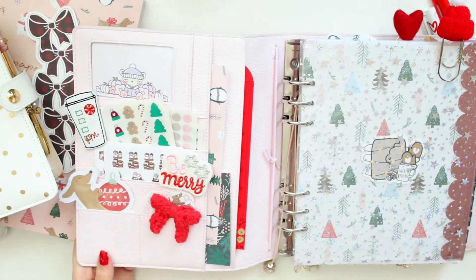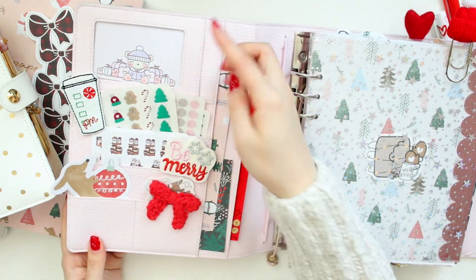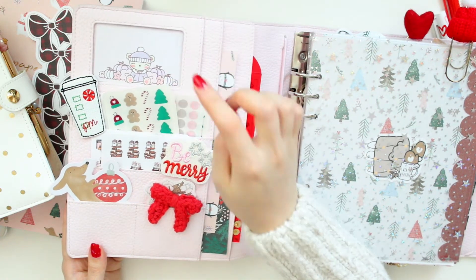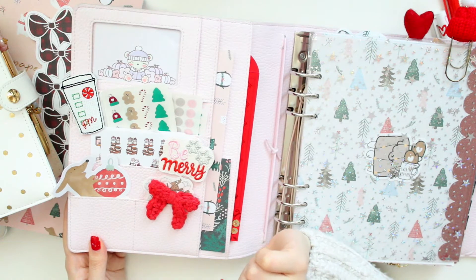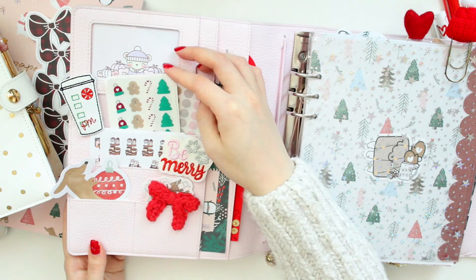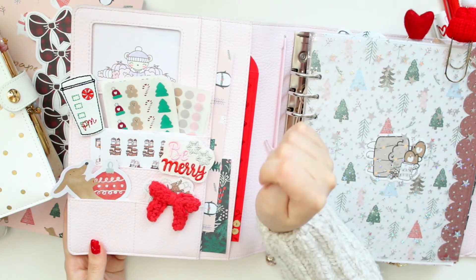I just wanted to do a Christmas setup in this Rose Quartz because it's just so beautiful. But let's get right into the flip. I'll show you guys my front pockets first because they're just so cute. I stuffed these pockets with a bunch of cute things. I stuck a little business card from Paper K in the front here — this was from her winter release — and I thought that looked adorable in the card slot.